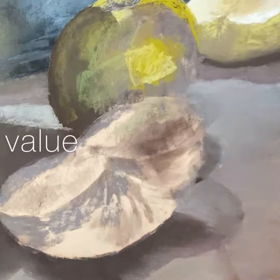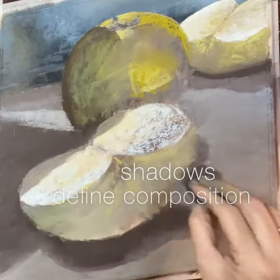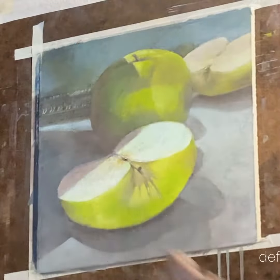On this one, I don't have a video of the finished stages because I probably took it off the easel and did it in my lap, to be honest. But this gives you an idea of kind of how I worked up until the end.